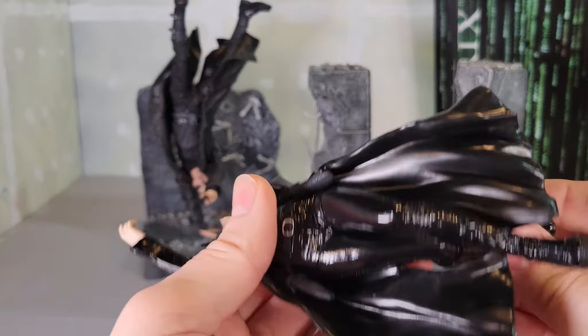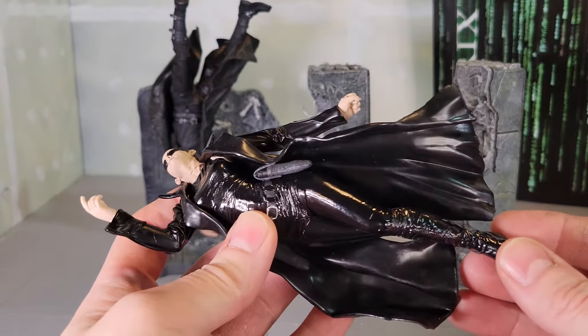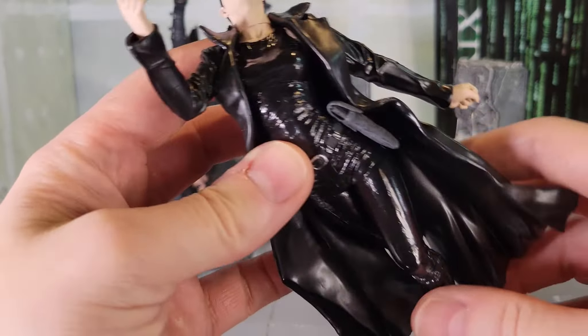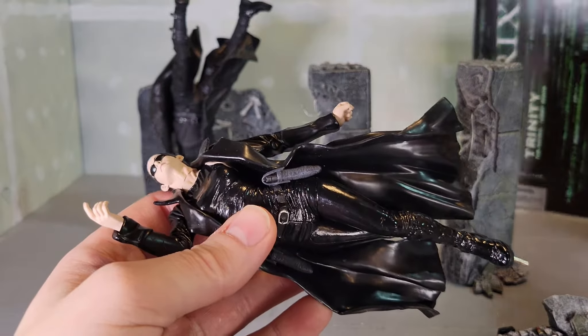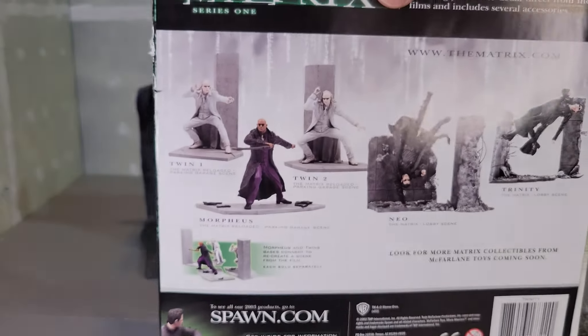Almost felt like a 20-year-old figure — that's great! But they do move. You may notice the metal post here on the bottom. That is to support her in that pose — the one that you saw from the package — and to support her in this pose right here.